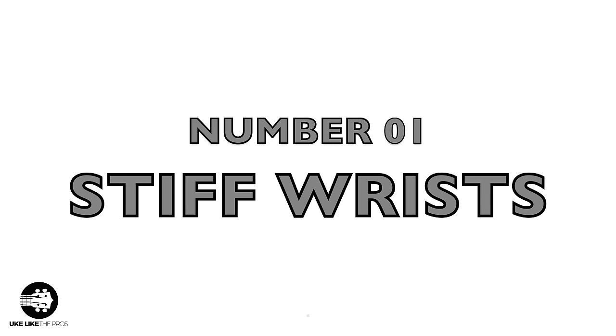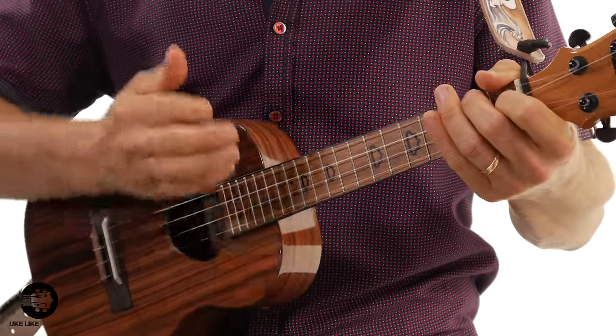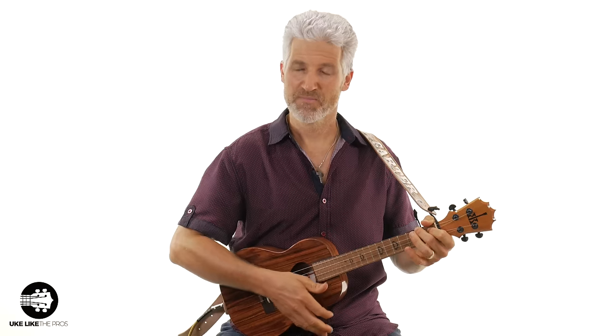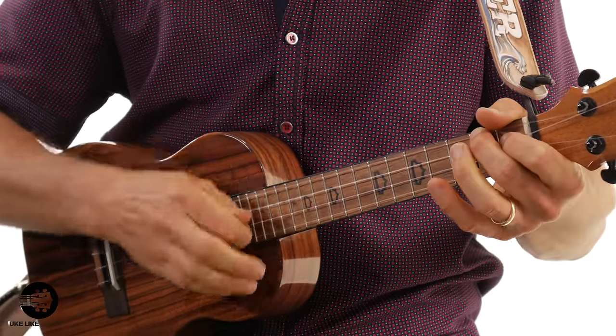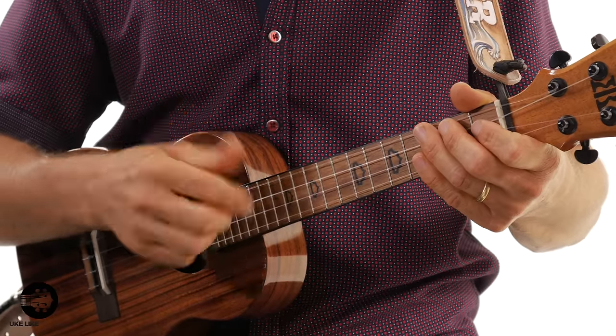The first one is stiff wrist. When I say that, I'm referring to the wrist of the strumming hand. What happens is a lot of times students do this — when it should be this. We've got to really loosen up the wrist. If it's stiff — kind of locked — you end up strumming more from the elbow and it creates a harsh sound. I'm really not over-exaggerating; that's what I hear a lot of students sound like.